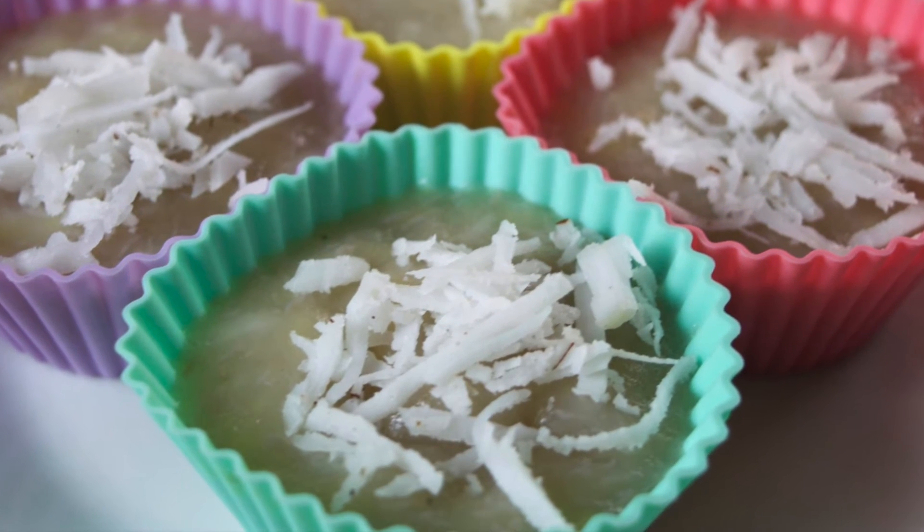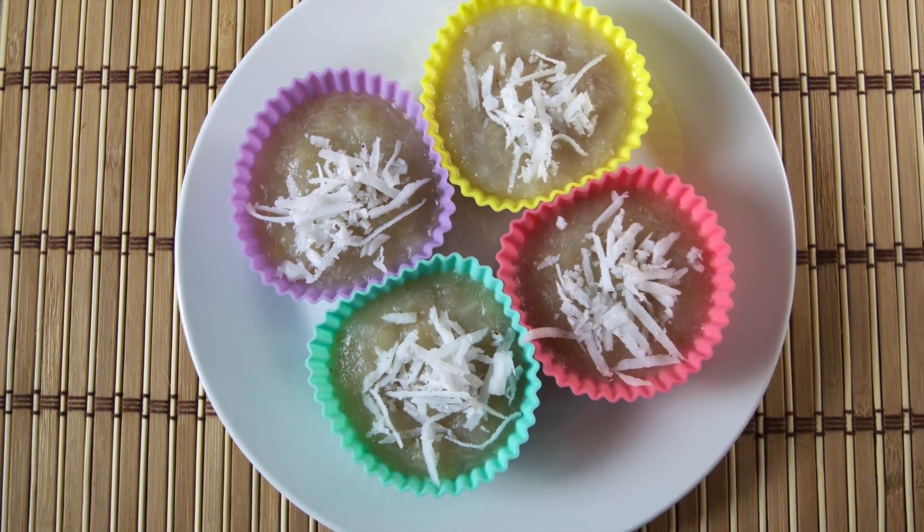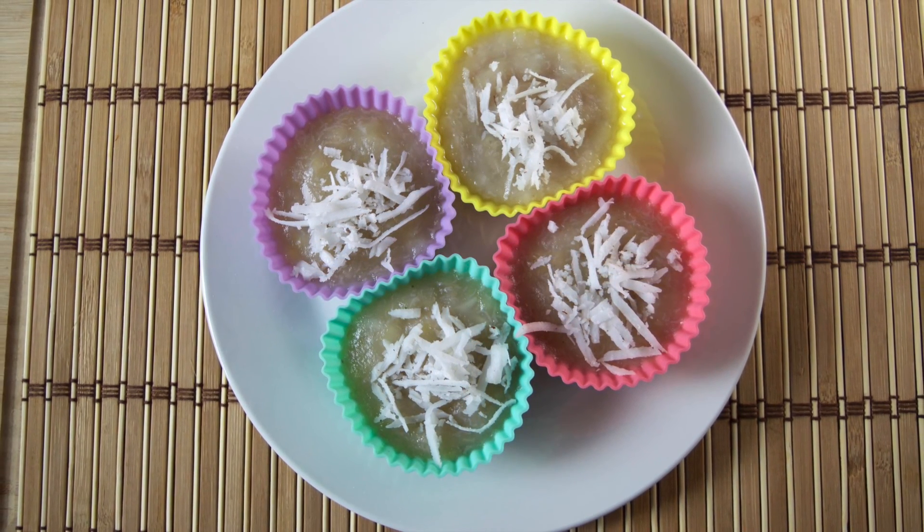So we hope you enjoyed this sweet Thai dessert recipe. If you did, and you would like to see lots more Thai and Asian inspired recipes, be sure to subscribe to our channel. We're releasing new videos every Monday, Wednesday, and Friday. Thanks once again for watching, and hopefully we'll see you again on the next video.